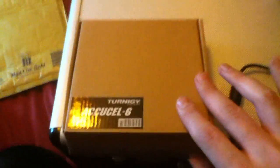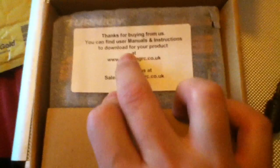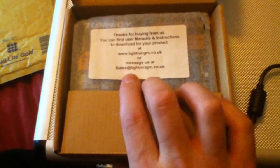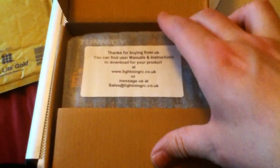Let's have a look inside the box and see what it comes with. The first thing we notice when we open the box is a little inscription from LightningRC saying to download the manual instructions from their website. They don't include a printed manual because these chargers get shipped all around the world, and printing manuals in hundreds of languages is quite expensive. Keeping the manual digital saves cost, which I thought was a very good idea.